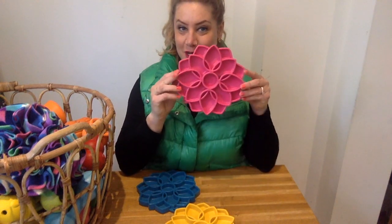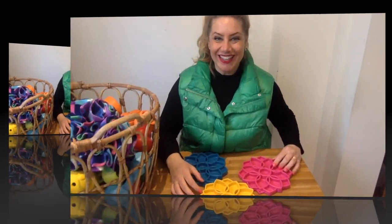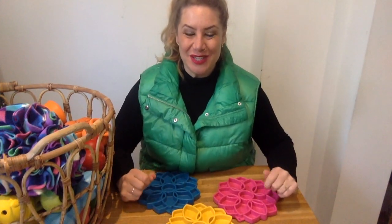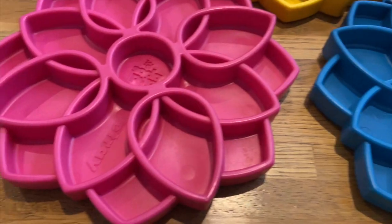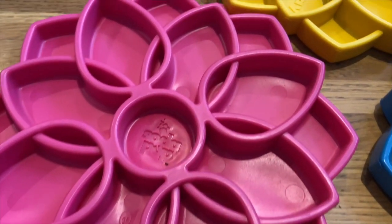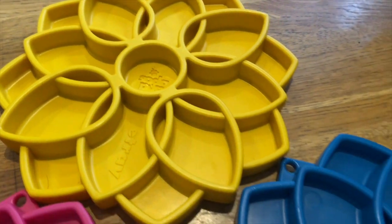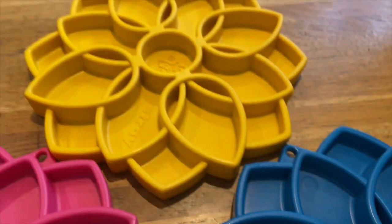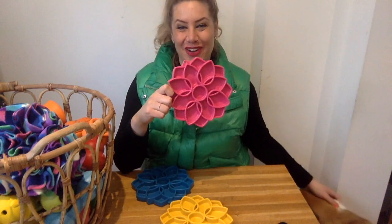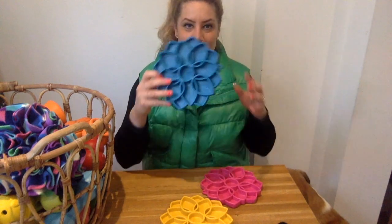Today we're going to talk about these pretty dog plates. Hello beautiful dog people, welcome back to the channel. My name is Stephanie and it's all about enrichment toys for us today. These ones are the Soda Pop Mandala plates and they come in five different colors — there's a purple one and a khaki one. We actually have all of them, but two are in the dishwasher right now.